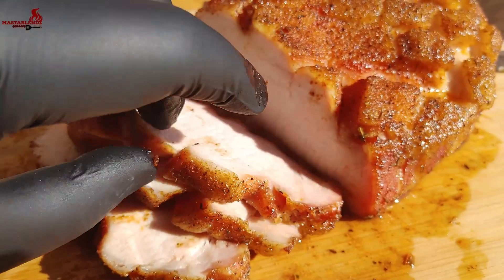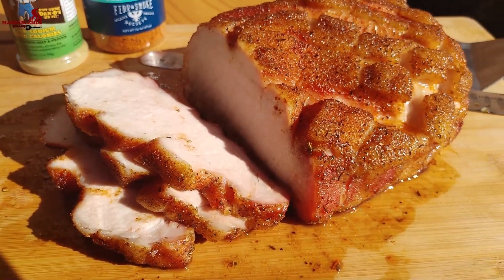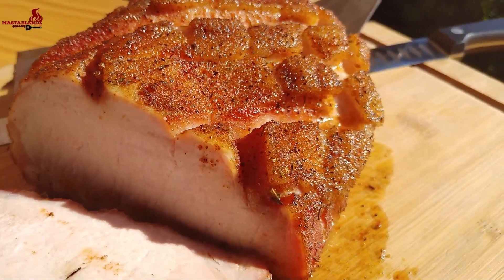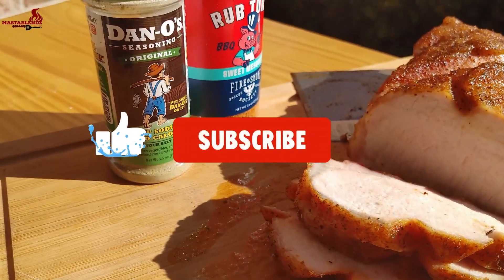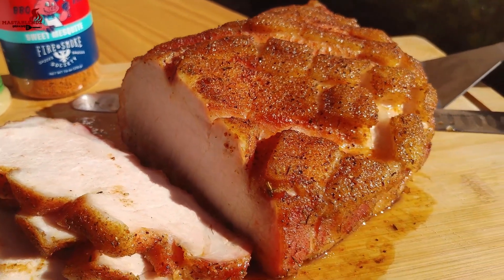It don't get no better than this. It's way better than the oven — you gotta smoke this thing. So easy to do, takes about two hours, ten to fifteen minutes, depending on the size, at 250 degrees. That's all it is to it. I appreciate you guys for watching. Once again my name is Trey, this is the Master Blends Grilling and Cooking channel. Hey, it's time to eat!